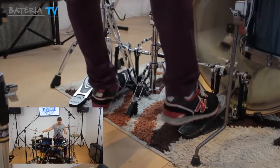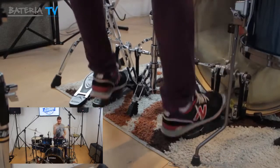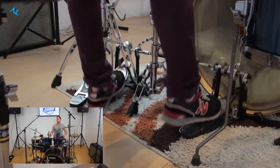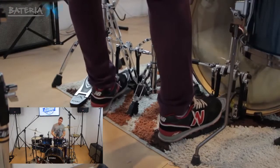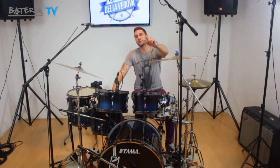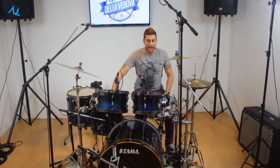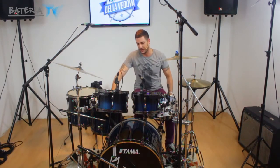Este video está presentado por la Escuela de Nico de la Bedova. En esta segunda parte de Hablando desde los Pies, les ofrecemos algunas de las situaciones con las cuales nos podemos llegar a encontrar.